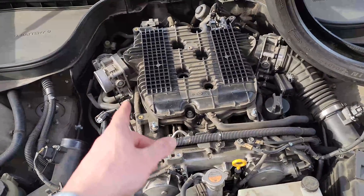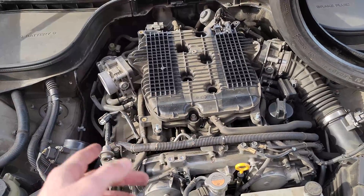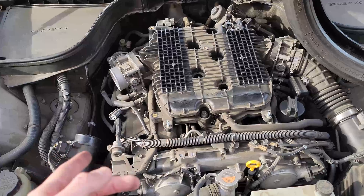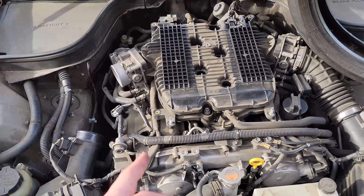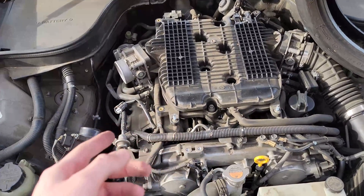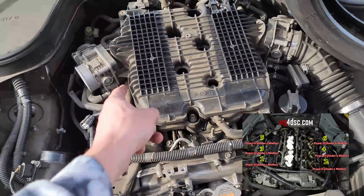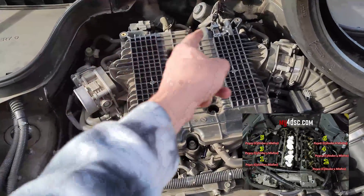The way that the cylinders are numbered in this VQ37 engine — found in all of the Infiniti G37s, some of the Infiniti Q50s and Q60s, and the 370Z — is you have 1, 2, 3, 4, 5, 6.